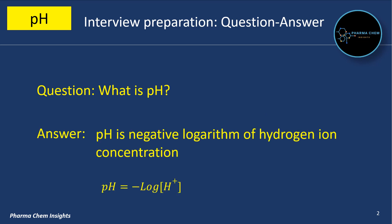What is pH? pH is the negative logarithm of hydrogen ion concentration, expressed as pH = −log[H⁺].